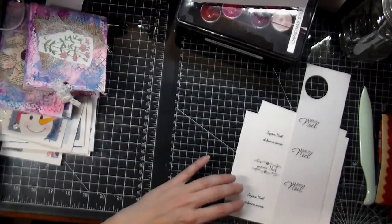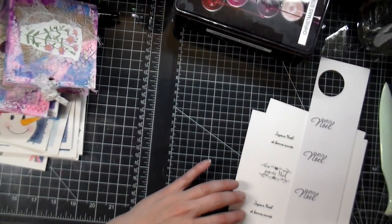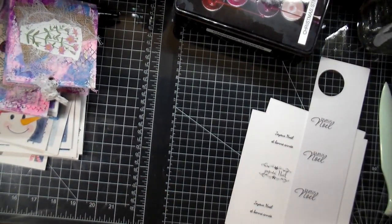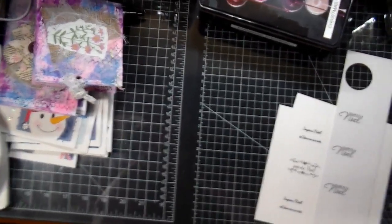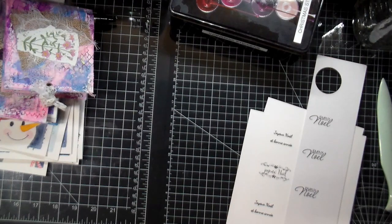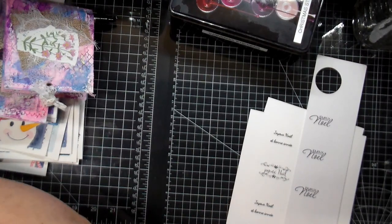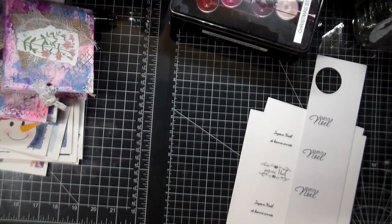Hi everyone, Crafting Wiki here with you and today we're making some Christmas cards. I have to make some Christmas cards because I usually sell some, about 10, and in French, so I have to make them. I'm being better this year at prepping them ahead of time, which I haven't been doing before, so I'm very proud of myself.